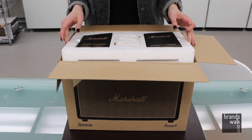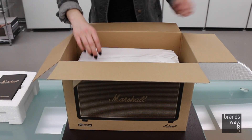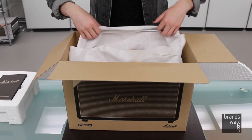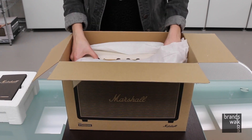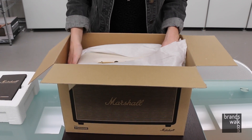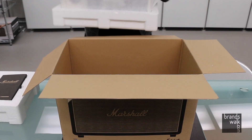Your speaker is right underneath this layer of styrofoam, which you lift, and it's lined in this little pouch. I'm going to pull it out. The speaker weighs about 11.2 pounds, so it's a little heavy — just be careful when taking it out.